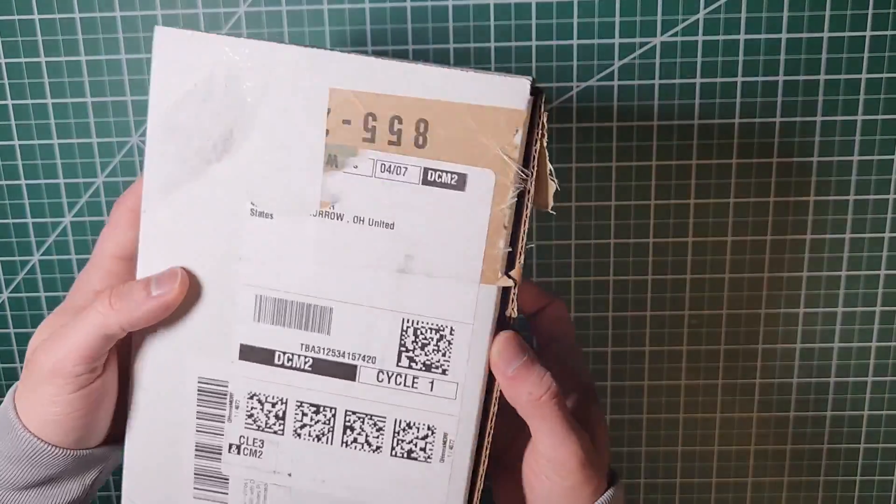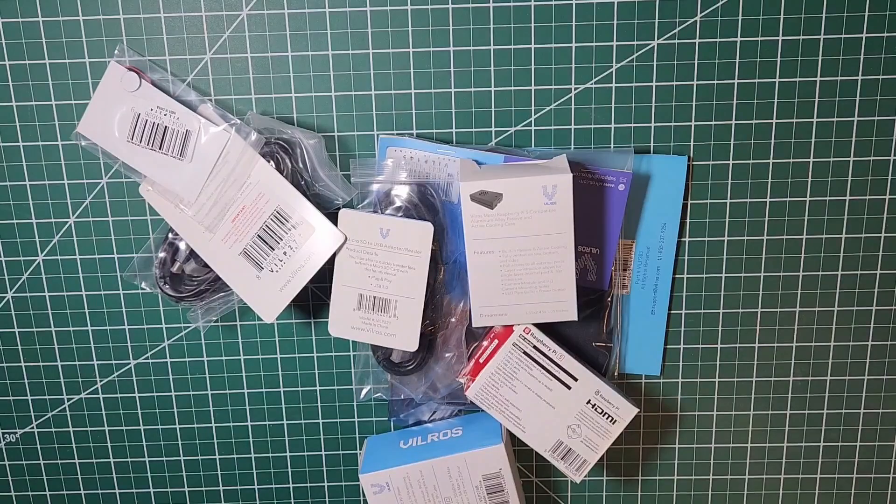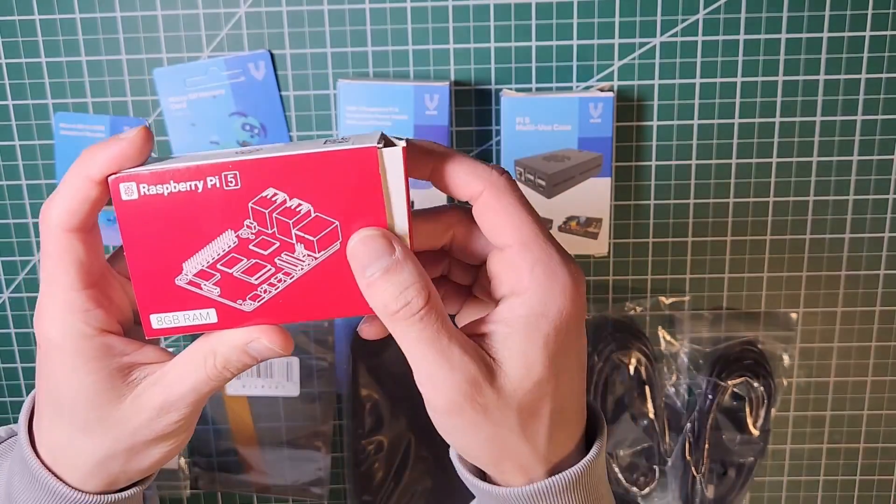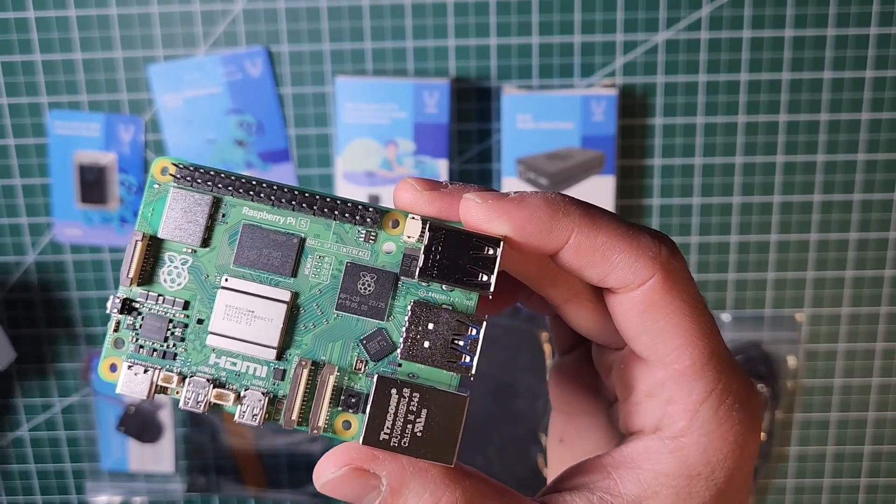Here's the kit for Raspberry Pi 5 from Villrose. Let's go through each one of the components. First we have the Raspberry Pi 5 — this is the 8GB version. We'll look at it in more detail later.